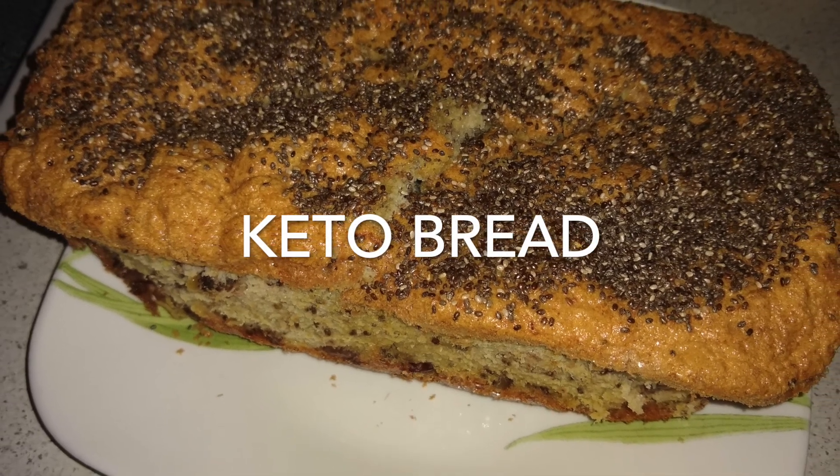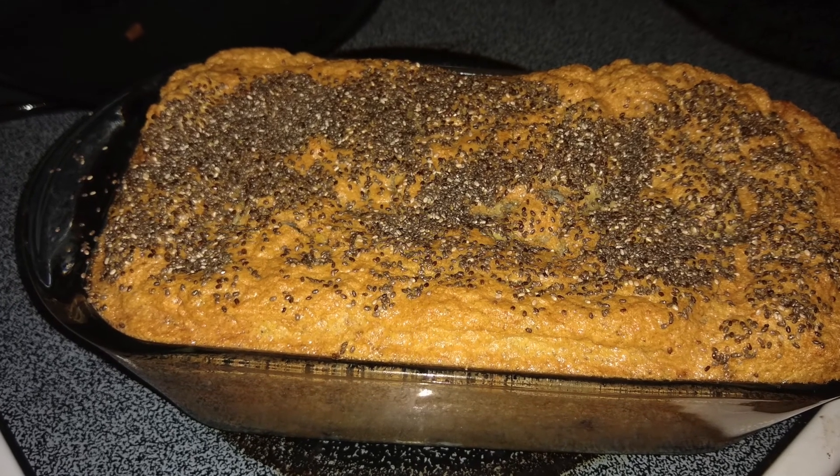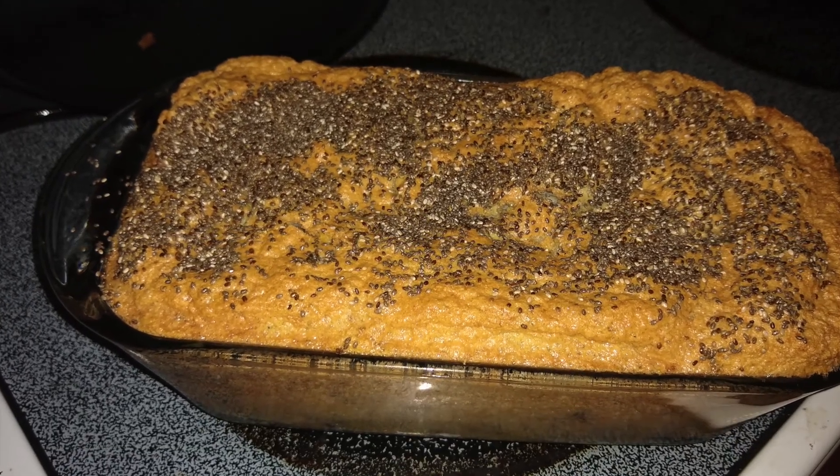Hello, hello. Thank you for watching another round of Cooking with Gravy. Today we're going to make some keto bread. We're going to have a non-cheese-based version of keto bread.